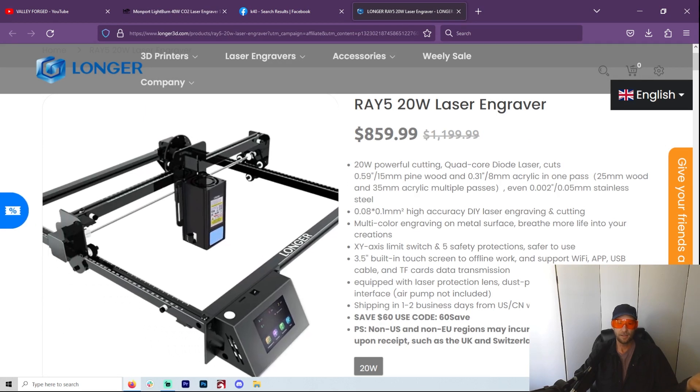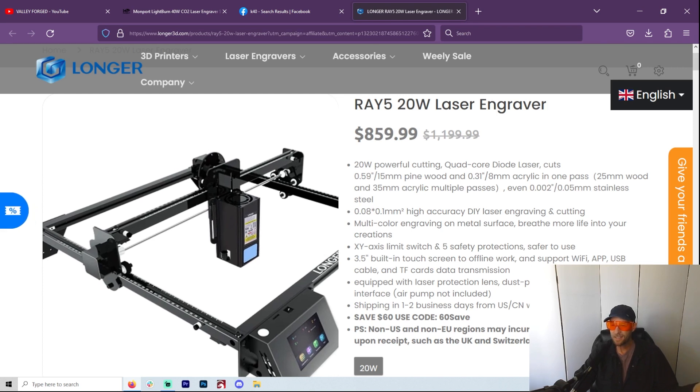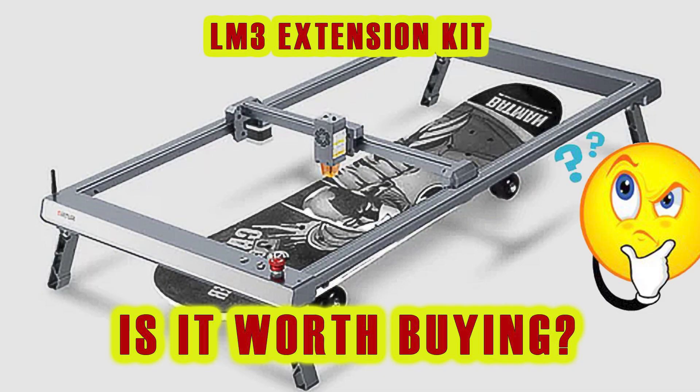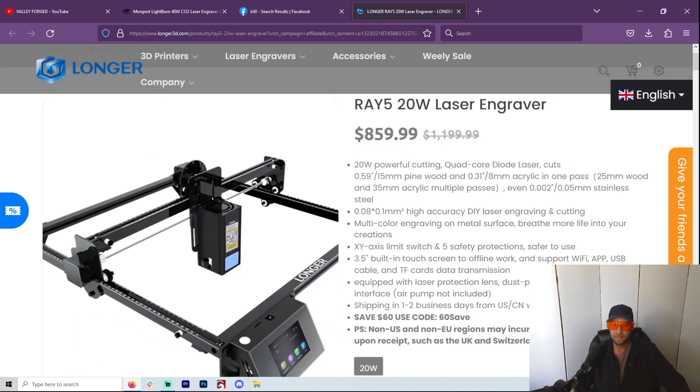With a diode laser you've usually got a 400 by 400 working area — that's like 17 inches by 17 inches — and then you can get extensions for a lot of them, so you can be looking at like 35 inches by 17 inches. You can make really big things. Not only that, you could take it and set it on top of whatever you're making, so you can really get some pretty big things, which I have done. That's a clear benefit with a diode laser — pure bed size.